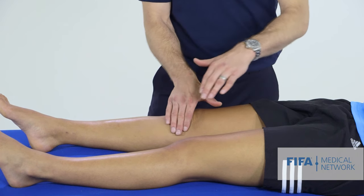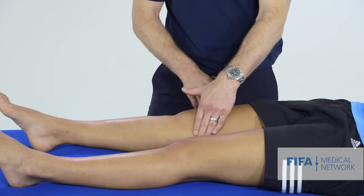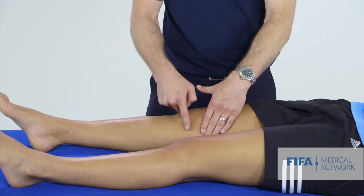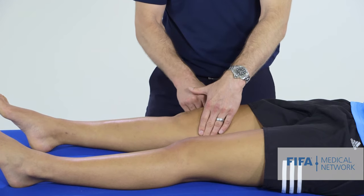So for effusion, we're doing a swipe test. We swipe upwards, pushing any fluid up into the suprapatellar pouch, and then we swipe down on the outside, looking for a bulge in the medial knee — swiping up and then swiping down the outside.